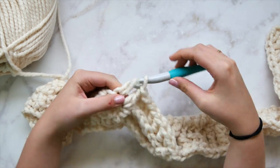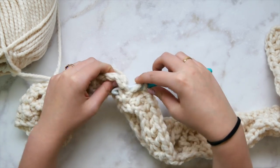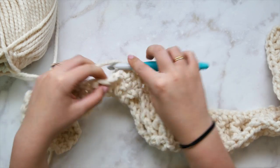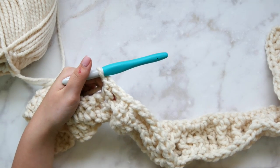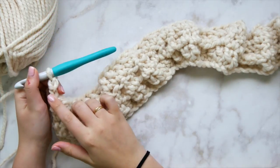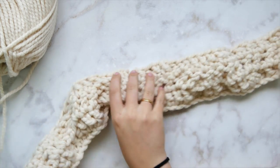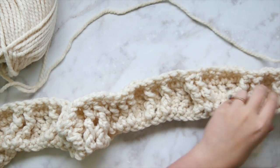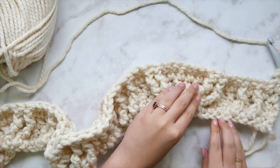Double crochet in each of the next two stitches, then the single strand cable: back post double crochet over the front post, regular double crochet in the middle, back post double crochet again. Repeat this pattern — the horn cable is worked the same way — all the way to the end of row three. Chain two and turn, then check the front side to make sure yours matches mine before proceeding.